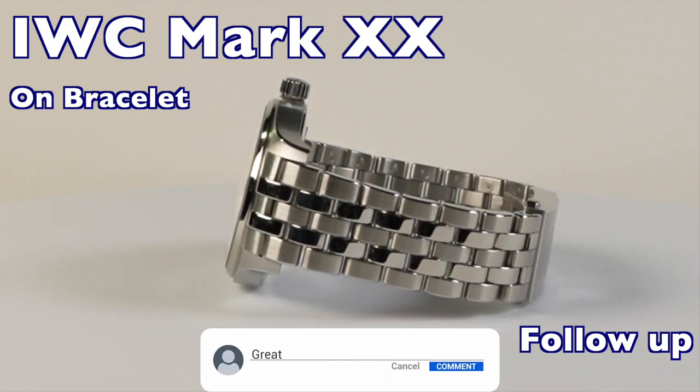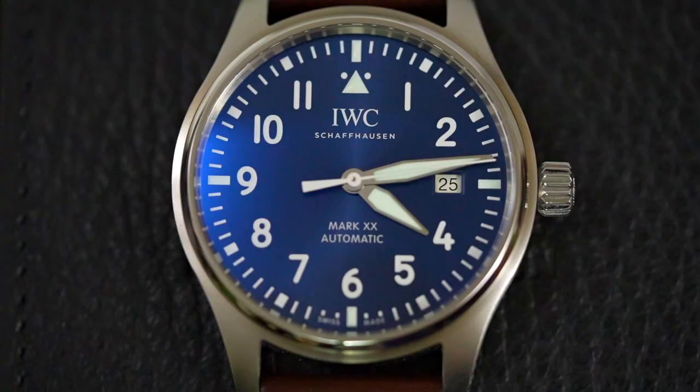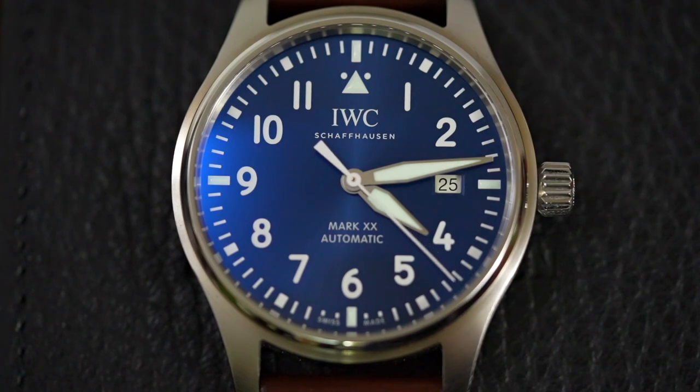For more details on the Mark 20, I did a full detailed review that I'm going to link in the description. A couple of months ago I reviewed the IWC Mark 20 — it had just been silently released and I loved what it brought to the table over the Mark 18. I've always been a fan of the simplicity and the legibility of the Mark series. They're do-anything-and-go-anywhere watches.